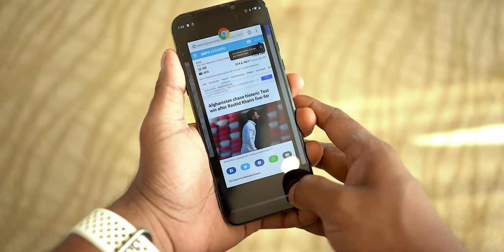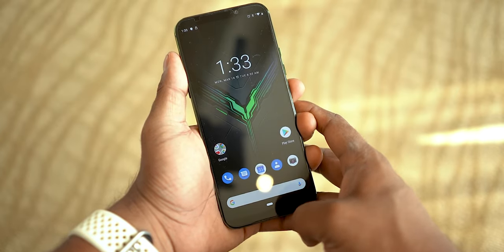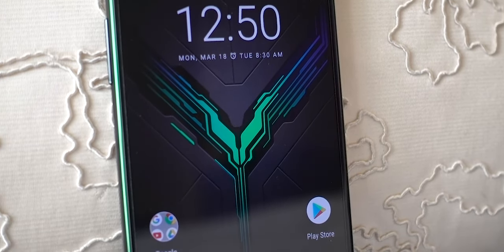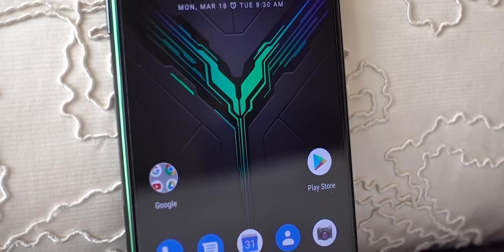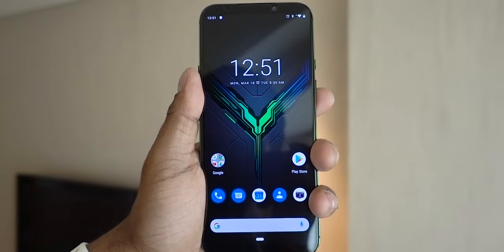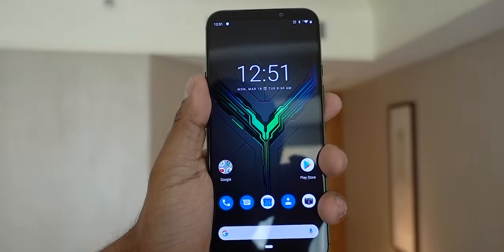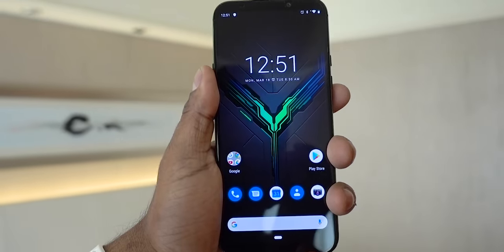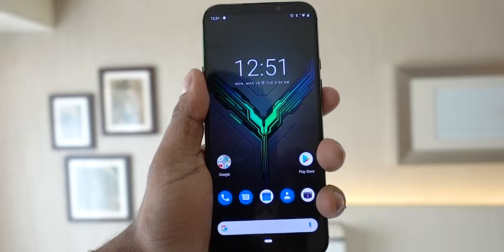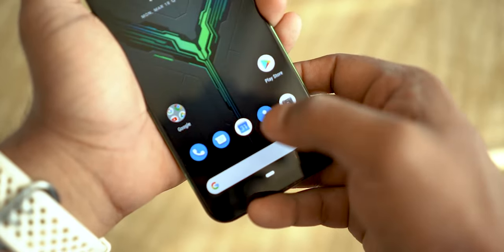This is liquid-cooled Snapdragon 855 after all, with 8 or 12 gigs of RAM and 128 or 256 gigs of on-board storage. The display is 6.39 inches, 19.5:9, no fancy frame rates, but it is AMOLED. There's a bit of bezel at the top and bottom but no notch, and we get dual front-firing stereo speakers so audio is rich and loud. Given AMOLED, there is an in-display fingerprint scanner — quite fast and accurate.